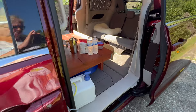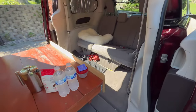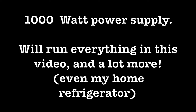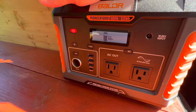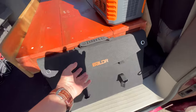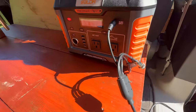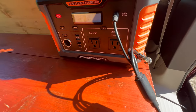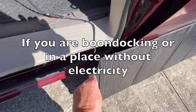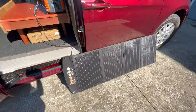In the last video I did, I showed a platform for a bed. I have not charged my power supply, which I should have, but it's going to give me a chance to show you something else — it's a solar panel. This unit has what's called pass-through charging, so it will be charging as I'm using it. This can be hung up on the roof rack or it can sit on the ground.